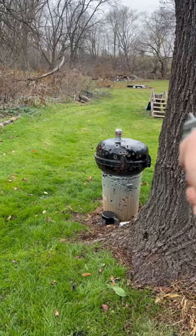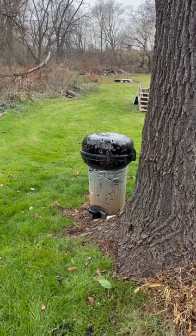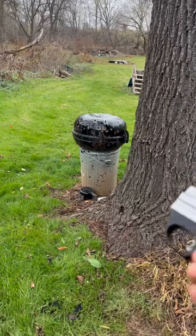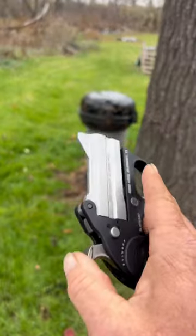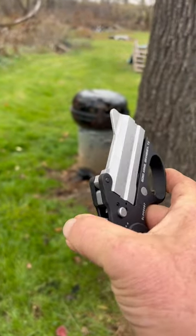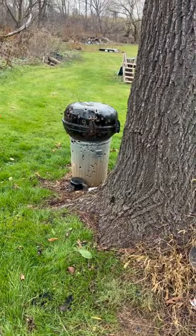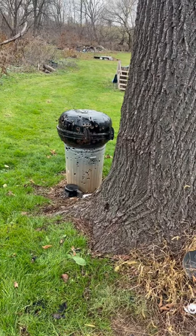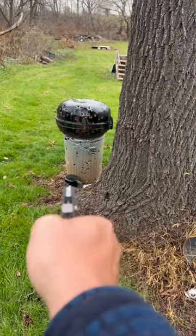Give you guys a look and see if I can hit it. Well, that was a pretty good shot, but I got another one in there, so I might as well pop it off and shoot. I'm going to shoot the little black thing down below there, give you guys a bird-eye view of it.